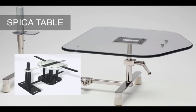Alternatively, a padded box with a longitudinal strut supporting the spine and buttocks could be utilized where a formal spica table is not available.